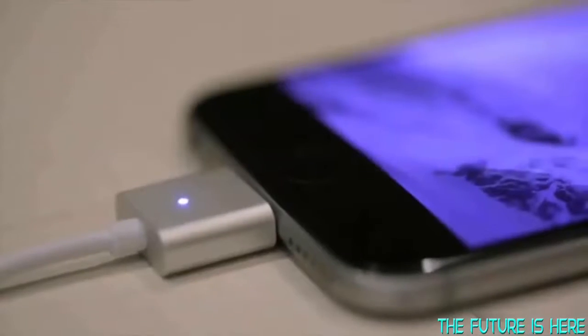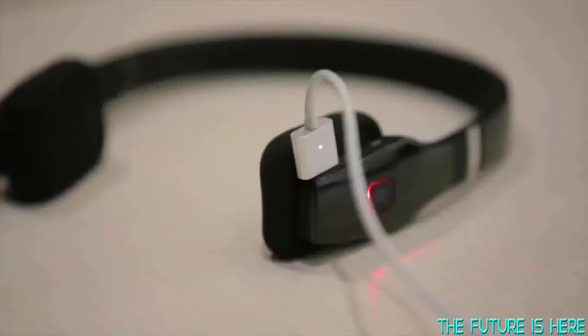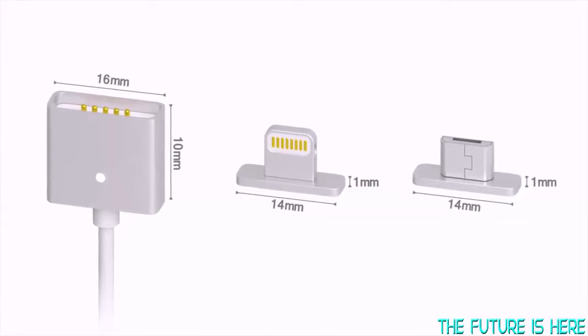With Zaptips, you can charge everything: mobile phones, tablets, power banks, portable speakers, cameras, and more. Once you finish charging your device, simply snap it off. The Zaptip was designed to be sleek and small, so it won't add any extra size or weight to your device.